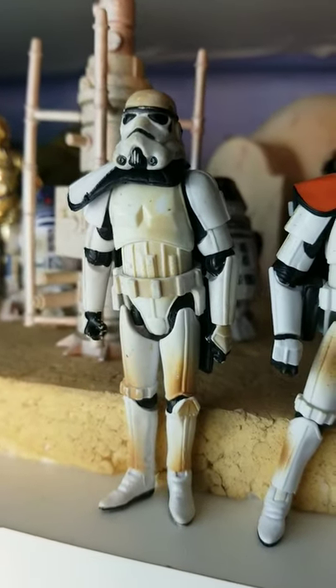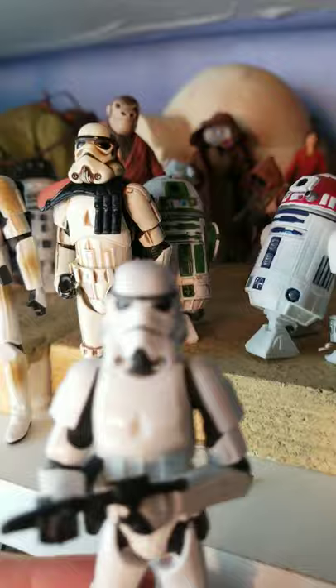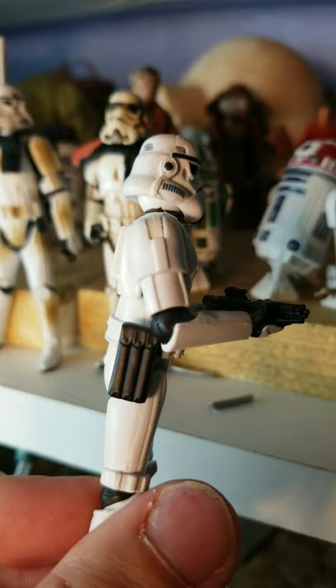I wasn't happy with any of the paint apps they did on any of the Sand Troopers over the years. So what I did was I took a Tantive IV Stormtrooper, because he's nice and clean and has the Sand Trooper belt on for some reason.